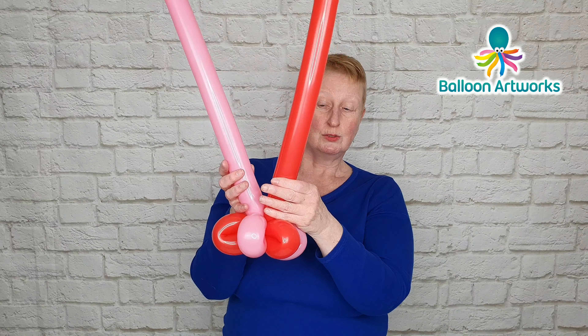Give the balloon a little squeeze to send the air to the tip, fold the balloon over, measure and twist. Once you're happy with it, twist some more and then wrap those loops around one another. That's what you've got, and you need to do the same thing with your pink balloon.